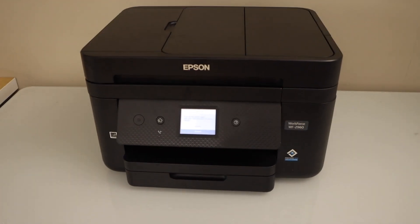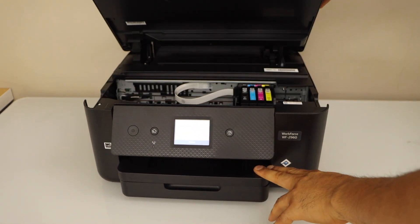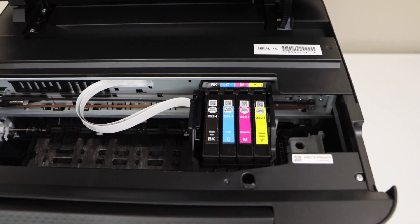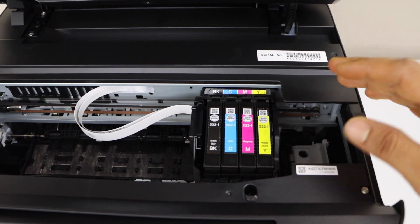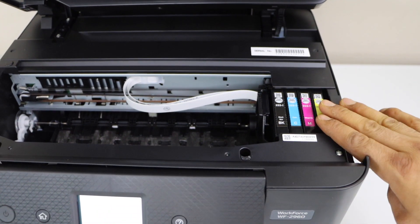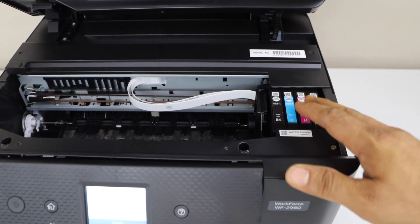Open the ink system — lift this section up and have a look inside if something is there. Also check if the ink cartridges are in the right position. If they are not, and something is stopping them, you have to remove it and then place them in the correct position. It should go there automatically, so that means something was blocking it.